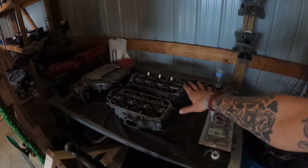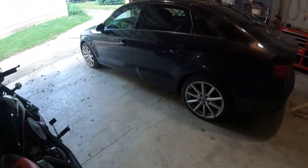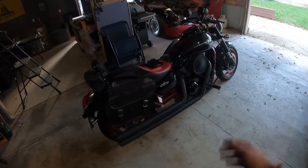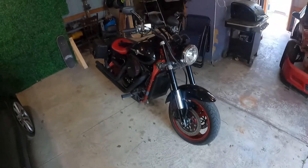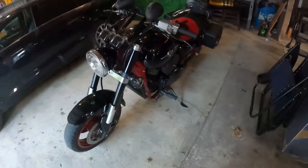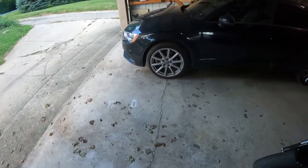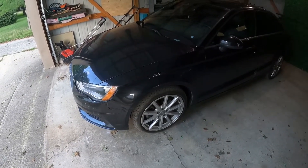I just got everything all torqued down — heads are good to go. Also, you guys haven't seen this yet: I ended up trading that dirt bike, the DRZ I had, and traded it for this — it's a Kawasaki Vulcan Mean Streak 1600, only 5,000 miles on it. It's a bad dude.